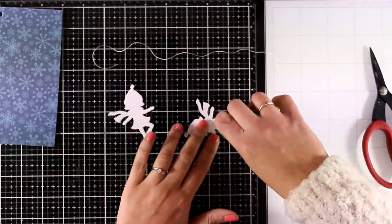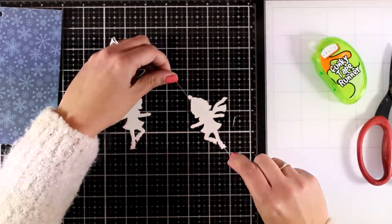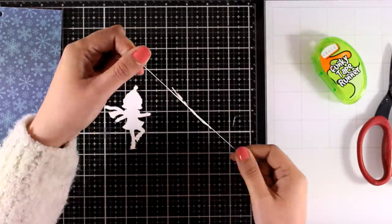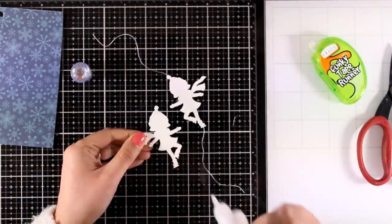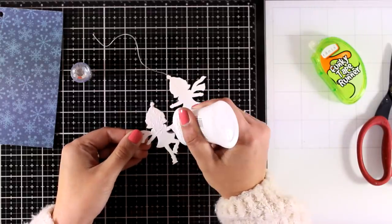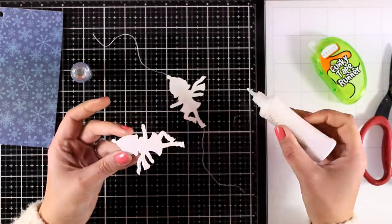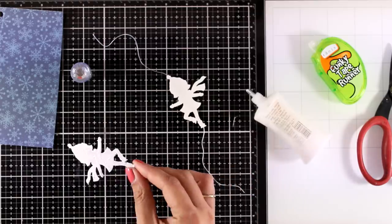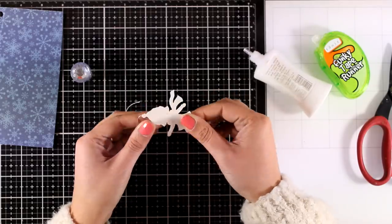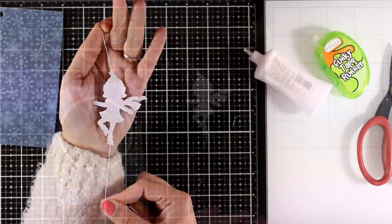I'm just going to stick the thread temporarily with tape adhesive so the string stays in place, and then I can add white glue to put those two pieces together. Down below you will find a link to this card kit, which is still available, as well as links to the individual products — so if you want to grab only the stamp set or this cute little die you can do so. Now I'm going to stick those two cutouts together, making sure the glitter side is on the outside.